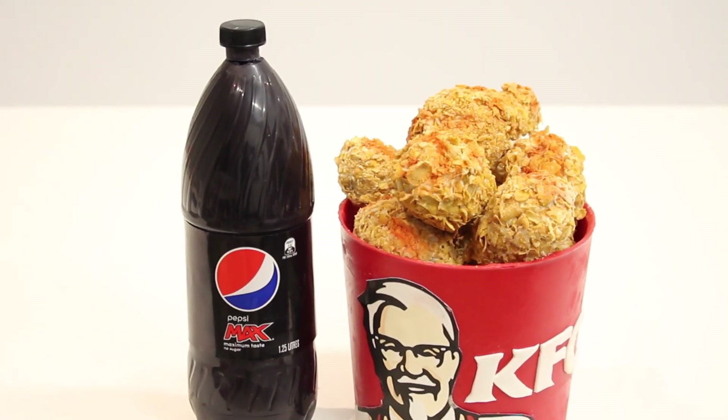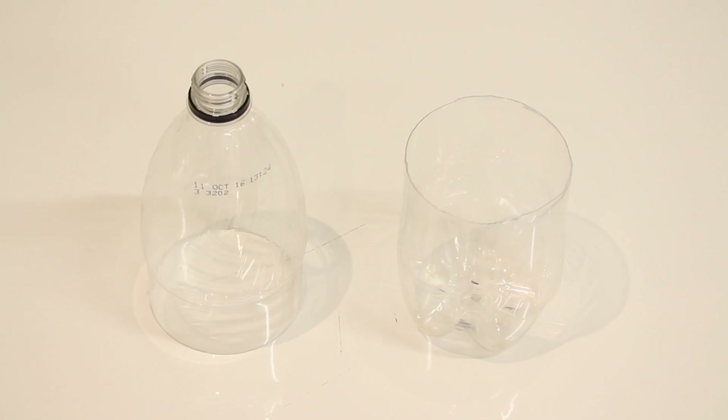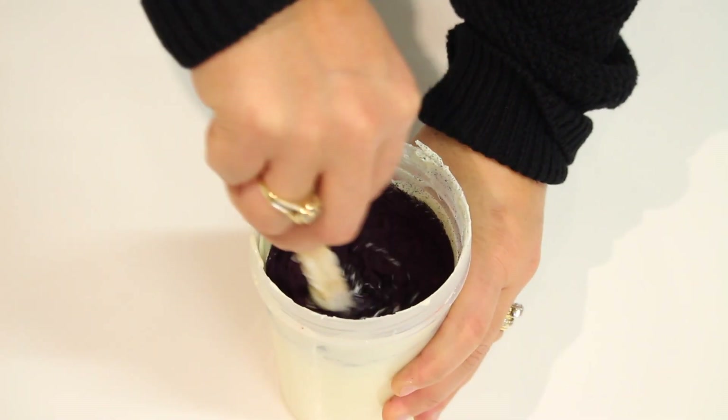Hi guys, welcome to It's a Piece of Cake and today we are making the KFC Bucket and Pepsi Max bottle. You are going to split your Pepsi Max bottle in half and you are going to either temper your chocolate or use a compound chocolate, and you are going to pour a lot of black food colour powder.